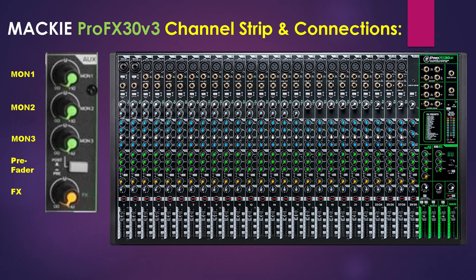Next we have the pre-fader switches. AUX sends 1 and 2 are always pre-fader and are designed for stage and monitor applications. AUX send 3 may be set to pre- or post-fader, so it may be used for monitors or effects. Next we have the AUX FX knobs, which tap a portion of each channel signal to feed the internal FX processor and external processors via the FX send. The controls are off when fully turned down, deliver unity gain at the center detent, and provide up to 10 dB of gain when fully up. The AUX FX is post-fader; mute and channel faders affect the FX output, but pan does not.